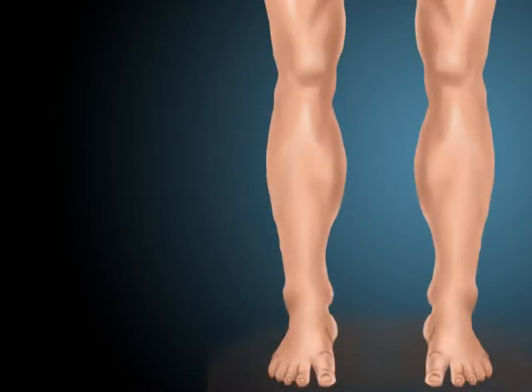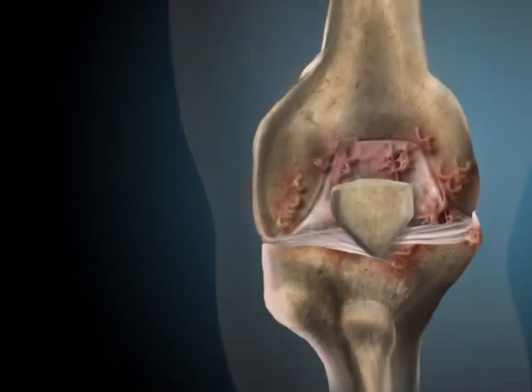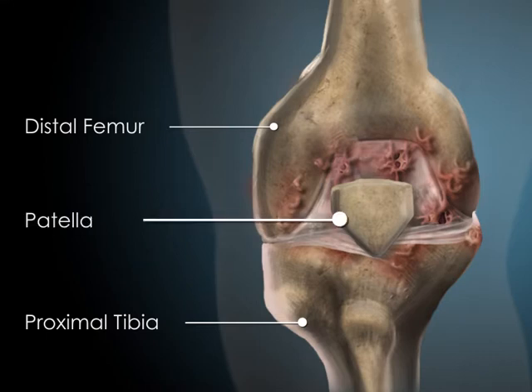A total knee replacement surgery is done to replace your knee joint with a prosthetic one. Bones that are included in the procedure include the distal end of the femur or thigh bone, the proximal end of the tibia or shin bone, and the patella or kneecap.